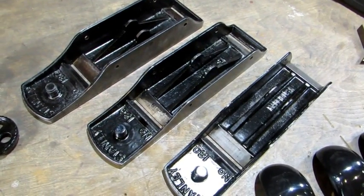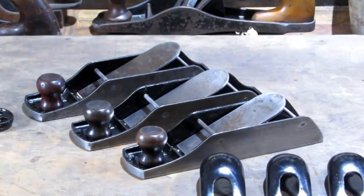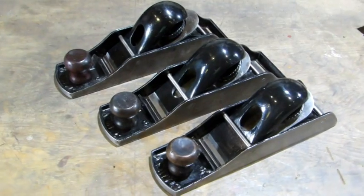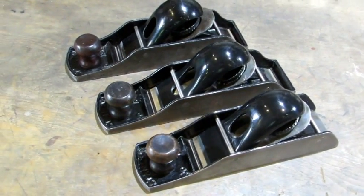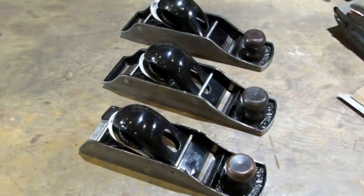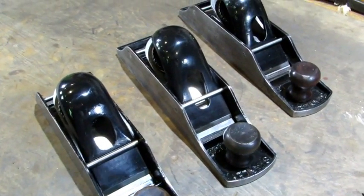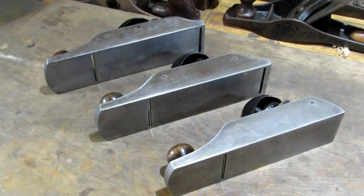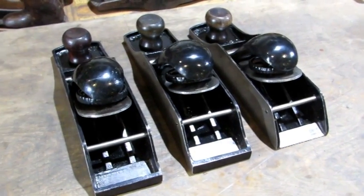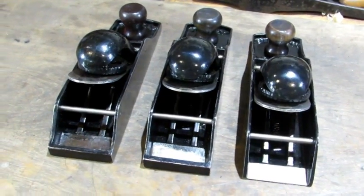So let's put them back together. And just like magic we've got three more beautiful planes — Stanley number 130 double end block planes. Let's check them out from all angles before we do a test drive. Here's a look at the bottoms and the sides. Not a whole lot to complain about with these old beauties. Let's see what they can do.